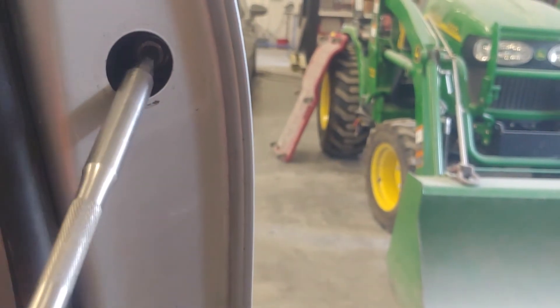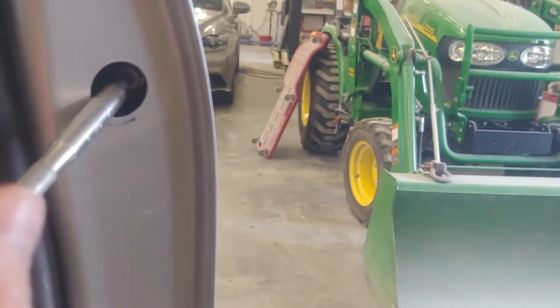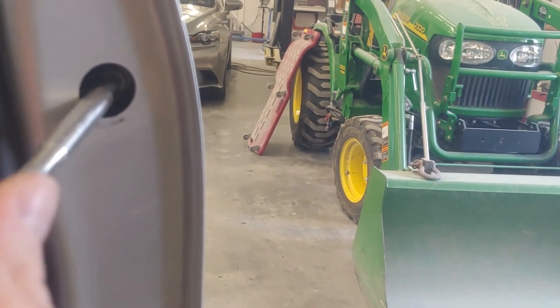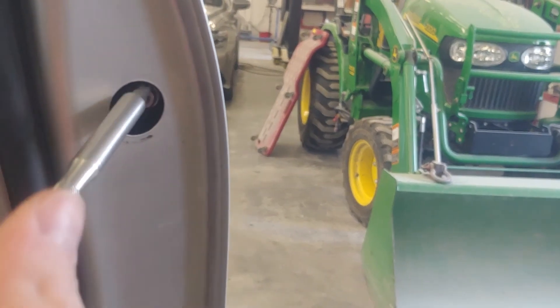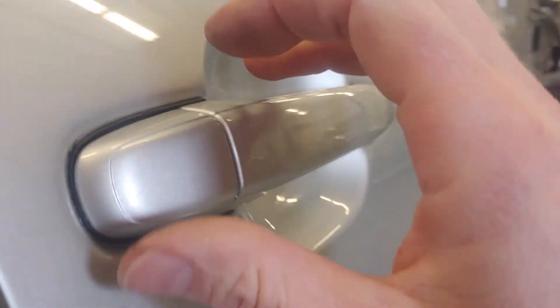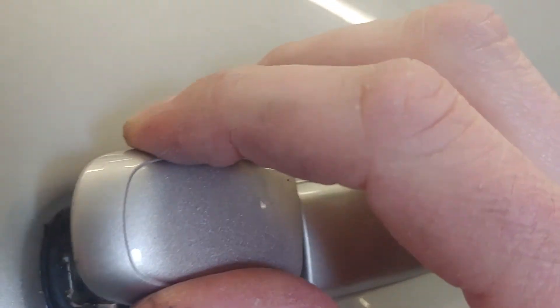Just look in that little hole where the plug was and put your torx bit in there. Loosen that screw up — give it about 10 or 12 turns — and that'll loosen that screw from the cap on the handle. Go ahead and pull the handle a little bit and then wiggle the cap out.